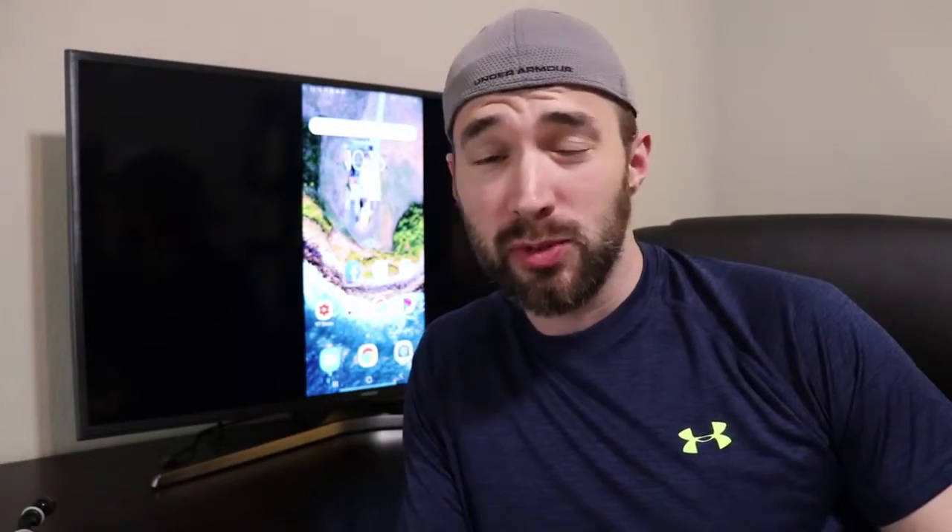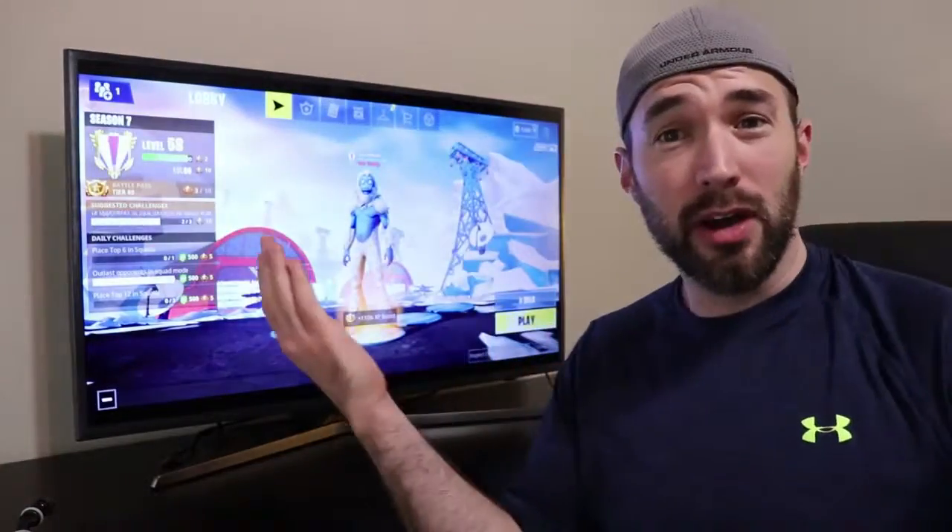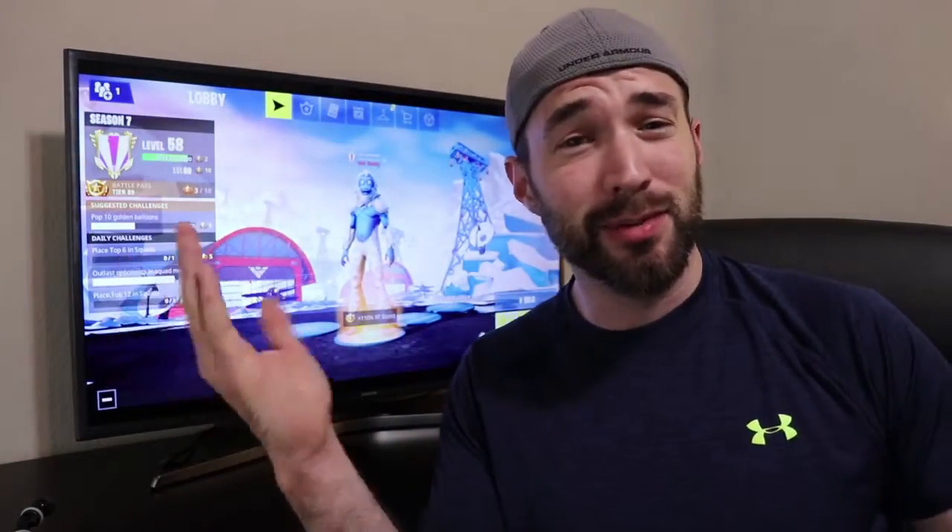Hey, what's up guys? CE Tech Dude here. Thanks for joining me today. We all know Fortnite Mobile on your phone is pretty awesome, especially now with added controller support, but what about Fortnite Mobile on a TV? I'm going to show you how to do that right now and show you how it works.